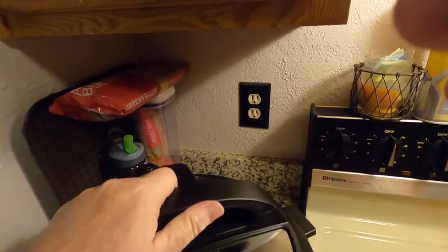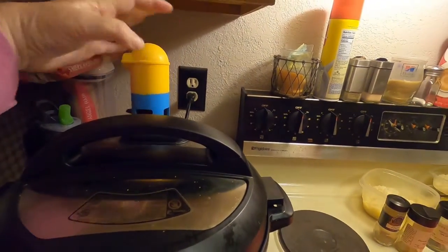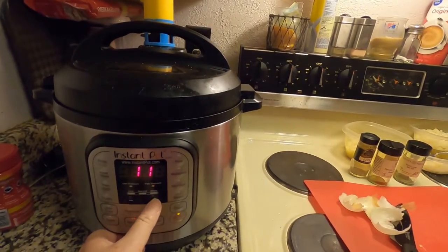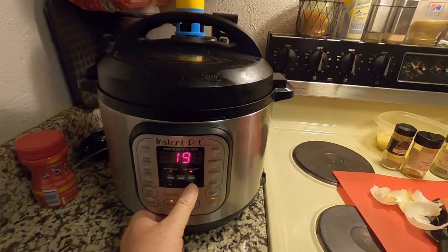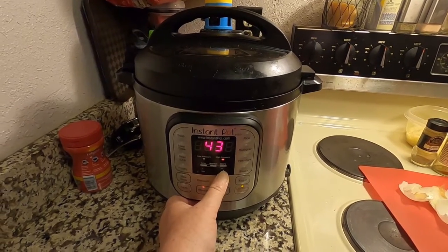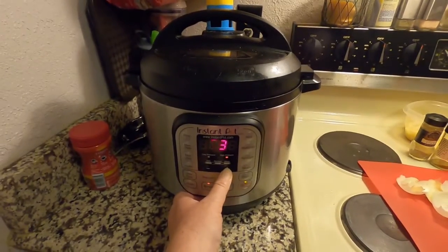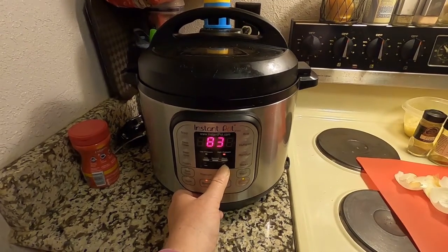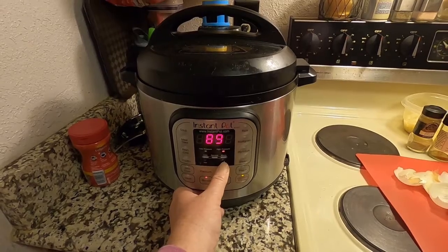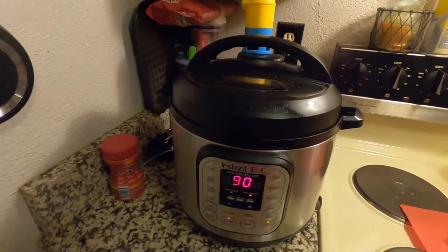Let's go ahead and seal up. I've gotta plug back in, because remember I told you to turn off the keep warm. I'm gonna add my little minion buddy here, set it to manual, and go all the way up to 90 minutes. By the time this is done, this meat will be pulled apart with a fork easily.